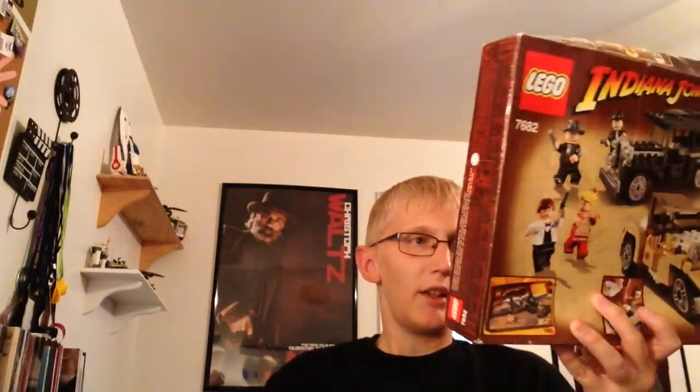It comes with minifigures: Short Round, Willie Scott, Indiana Jones, and two Shanghai Gangsters. This is probably my favorite Indiana Jones set — I want to collect all of these sets, but I'm not going to do it this way. It's a cool set and I'm glad I have it, but I'm very frustrated with the packaging. People do want the boxes in pristine condition, and other sets I've bought have arrived in great shape. Anyway, thanks for watching. I've got a MOC update coming up very soon. Until next time — thanks for watching, sorry for the rambling, but it just frustrates me. Thanks, bye!